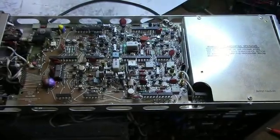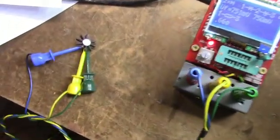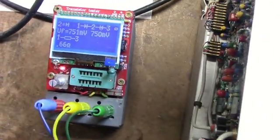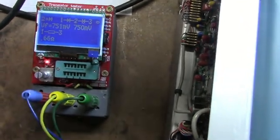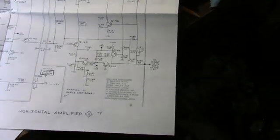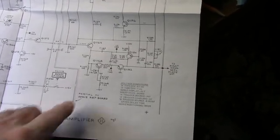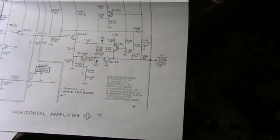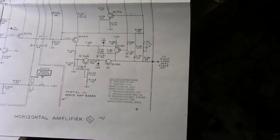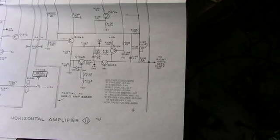I found a bad transistor on the horizontal output board — it's showing two diodes, which is not right. I'm going to put it on the curve tracer. This is transistor Q1184, at the output of the horizontal amplifier — we're losing the horizontal signal. I'll have to find one of those transistors; it's a PNP. I do have a Tektronix parts list, so I'll check that and then go through my inventory to see if I have an equivalent.